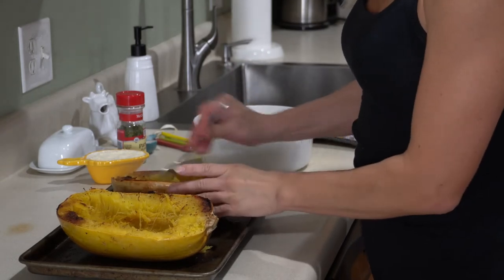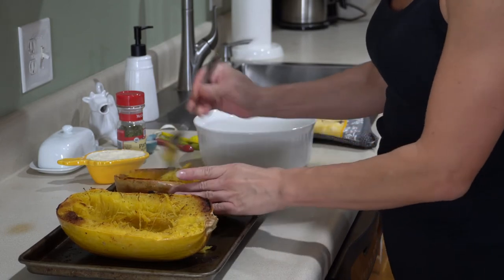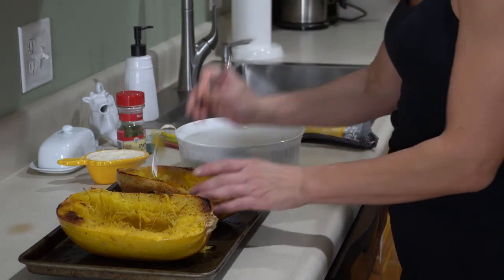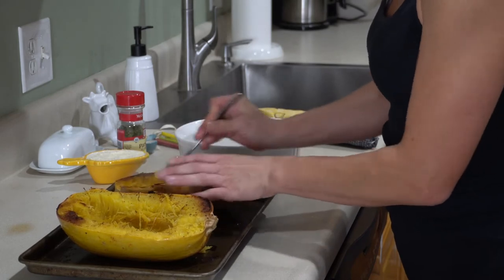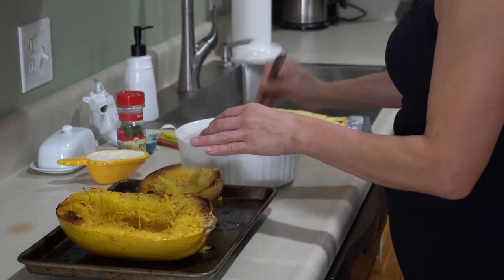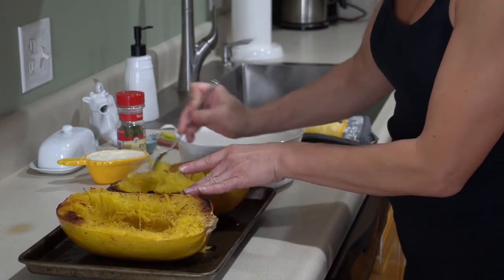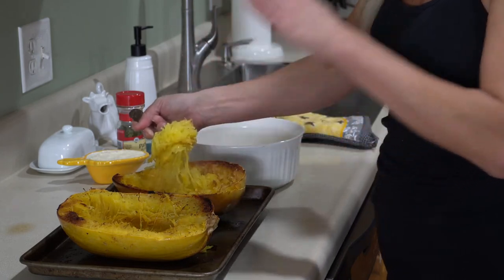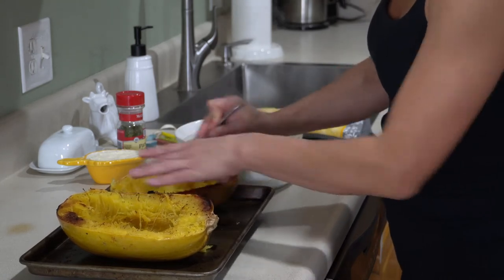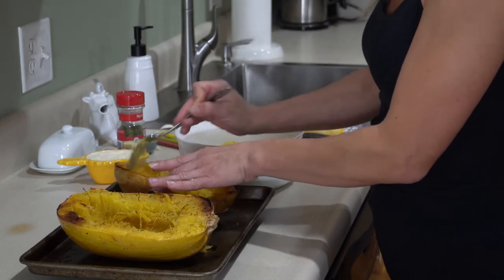Now we're going to scrape down our squash with a fork. This is the easiest way to scrape it down — just gives it a nice shred. It's really hot still, so be careful. You can just put it into your serving platter, scrape around the edges, bringing it all down, and just scooping it in. This looks just so beautiful in itself — you could stop right here and just eat this as a side dish. But we're going to kick it up a notch and add in a little bit of sauce to give it some more flavor.